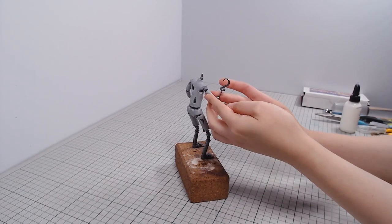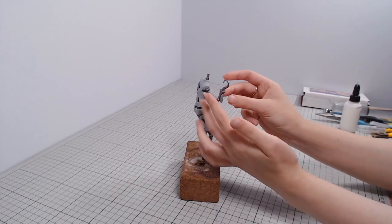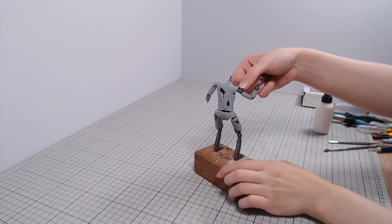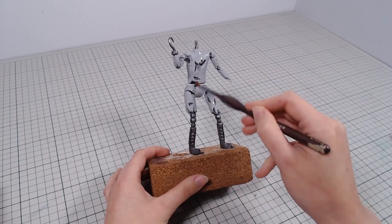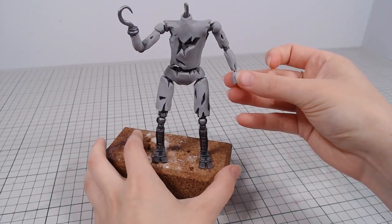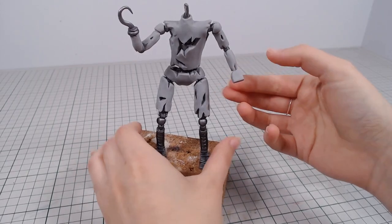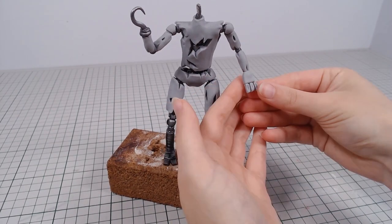The arms get the same treatment of adding the base shape and then adding damage to it. To smooth out the clay, I'm going over it with isopropyl alcohol. His left hand is completely exposed, so it's just a metal skeleton — I'm using cosclay for this more fragile part.